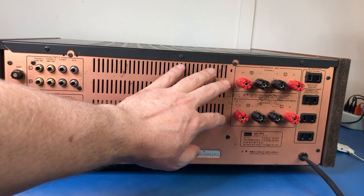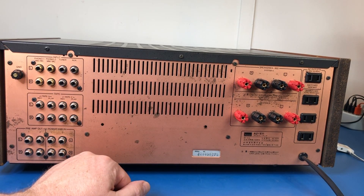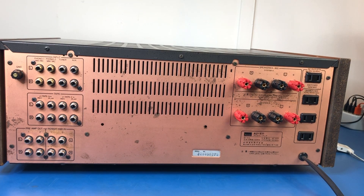Over here we have our speaker binding posts — system A and system B, supporting 4 ohms to 16 ohms. Then as usual on these kinds of amplifiers, your AC outlets — one switched and three unswitched — which I don't really use at this stage. You can see this back panel is steel but it's copper-coated. It does tend to corrode — they all do this. This one's not too bad; you can see a little bit here and there. I don't believe there's any way of rectifying that. Humidity and salt air would probably make it worse, but fortunately we don't have that too badly here in Sydney.